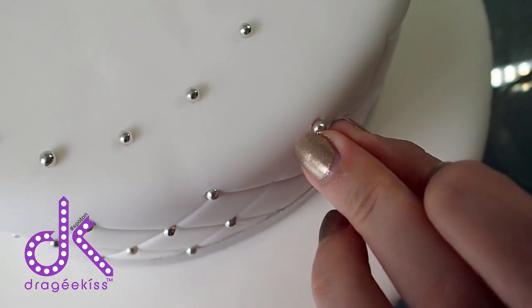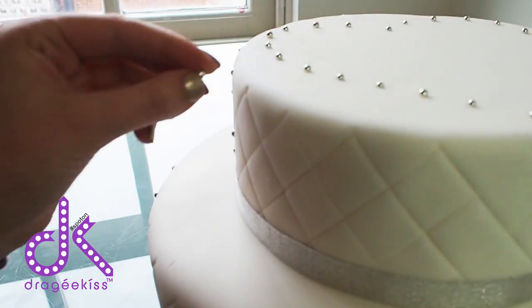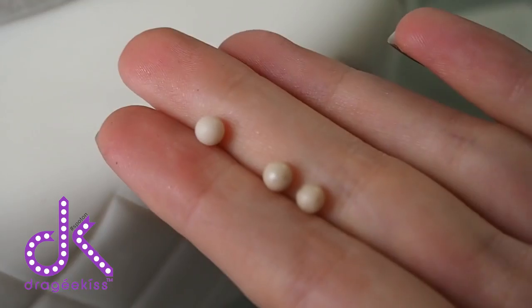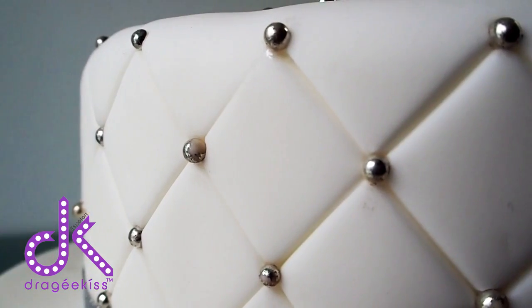Hi there, I'm Gwen from Dragicus Ltd and I'm heading up the crowdfunding team to bring a brand new cake decorating tool to the market. Since immersing myself into the world of baking and cake decorating, I understand the frustration of working with decorative balls, also known as dragees. I'm sure every baker will agree that they can be an absolute nightmare.